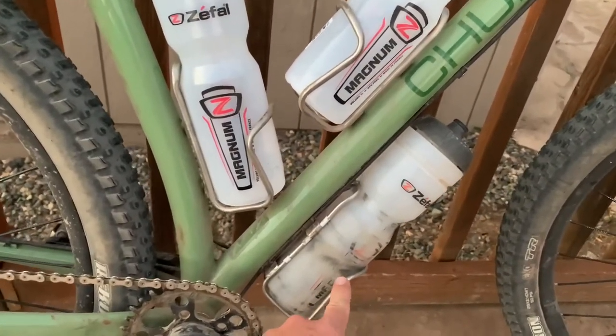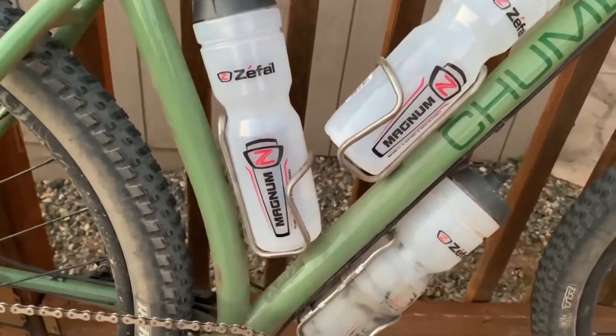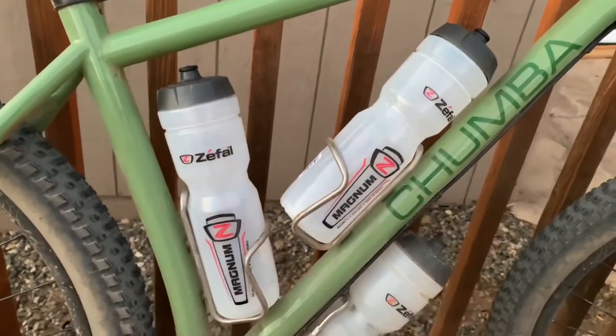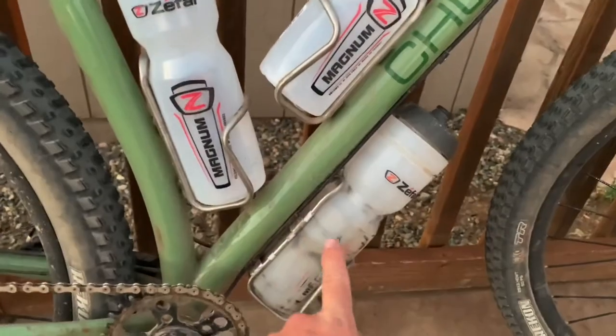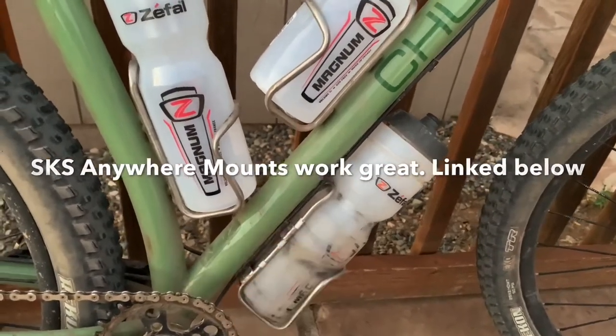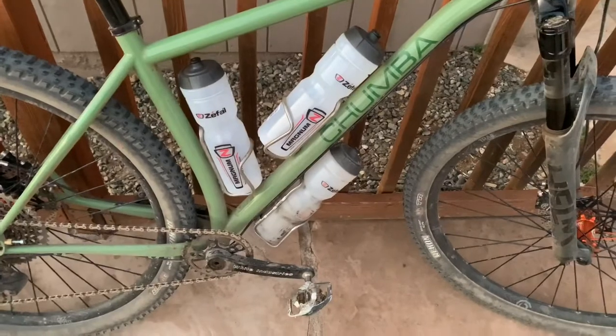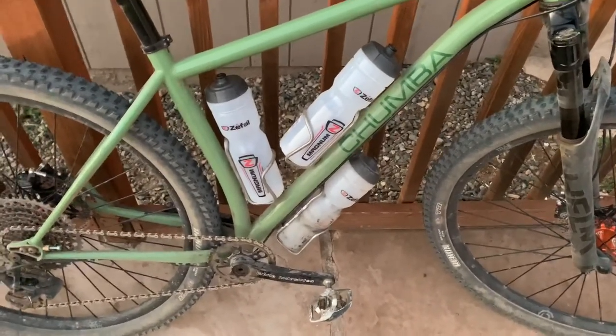There's a King stainless steel cage, and these are King titanium cages, and they fit. Now they won't fit in all frames, but they do fit pretty well in most, and you can actually get ways to mount these to the underside of your down tube. So it's a really good way to add a lot of water capacity, especially during the summer.